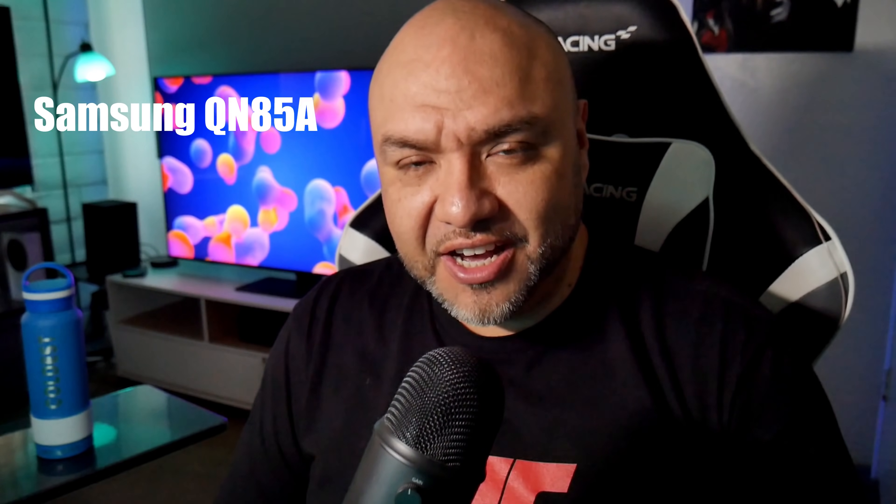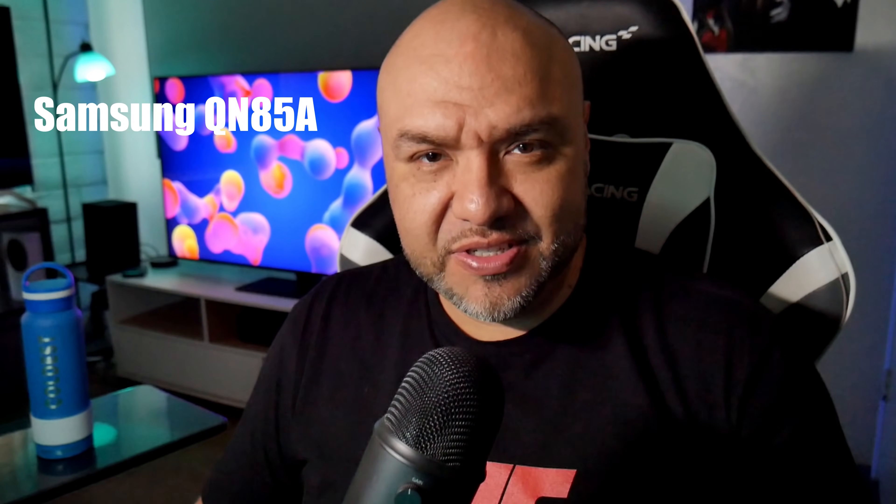I'm going to go straight to the point and talk about the issues this TV has. I've seen a lot of criticism and mixed reviews, and most of those channels are focusing on just the negatives. I'm going to talk about the blooming issues, the lack of Dolby Vision support from Samsung, the fact that this TV only has one HDMI 2.1 port, and also the price.